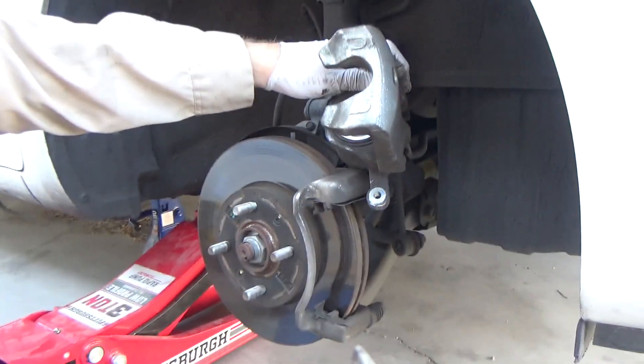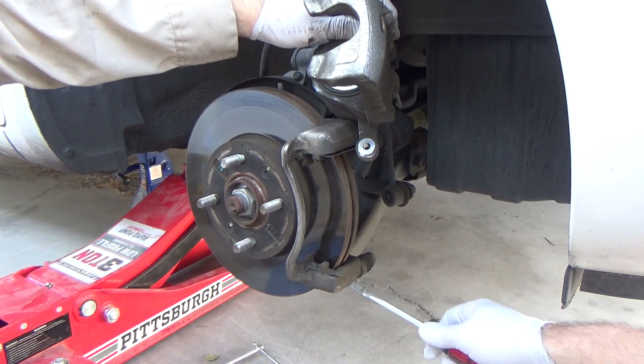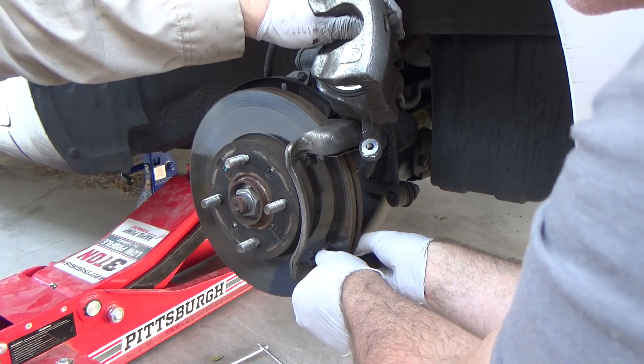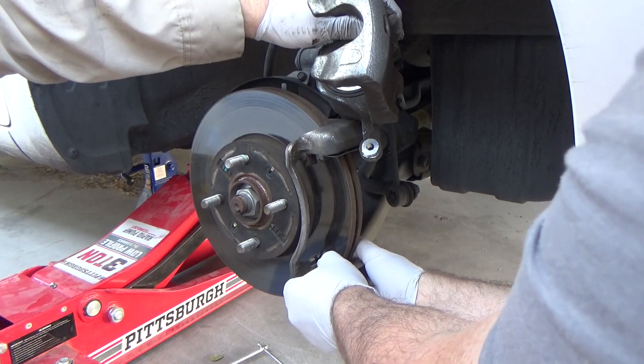If your new brake pads come with retaining clips, this is something that you can replace if you want to. You pull off the old clip with the screwdriver and the new ones snap in. Because they are new, it's a little harder to get your new brake pads in between them.